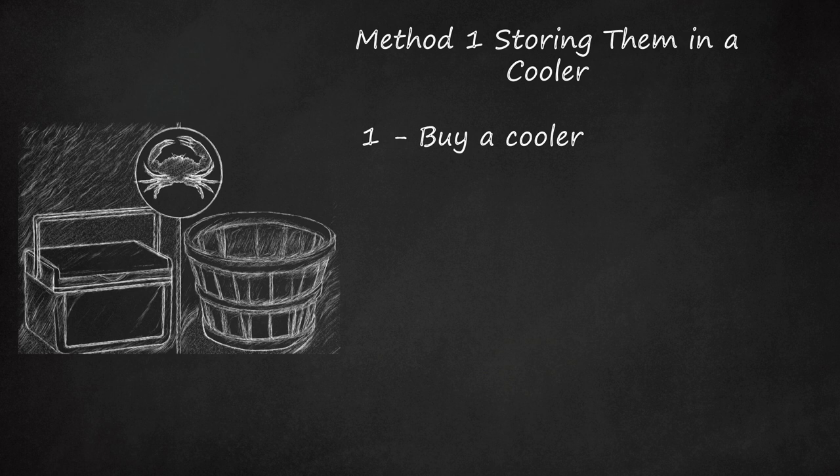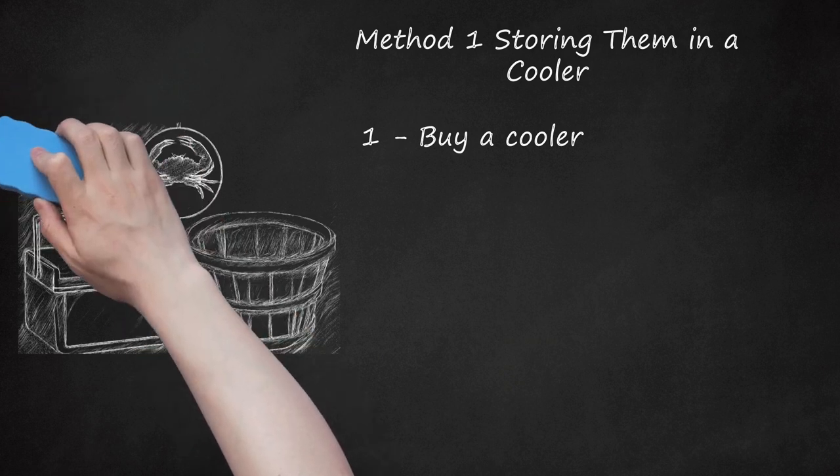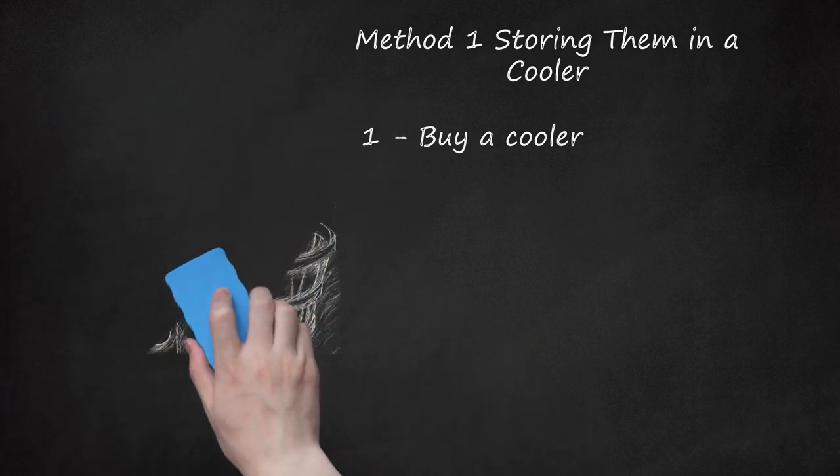Alternatively, you can use a wooden bushel basket to store the crabs. This method is ideal for commercial watermen.